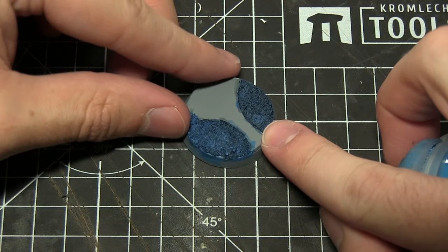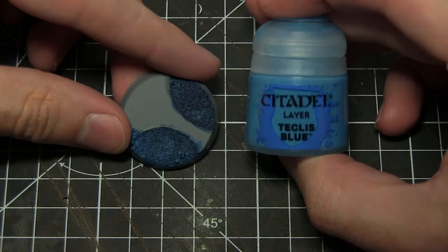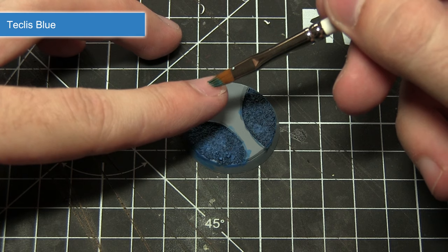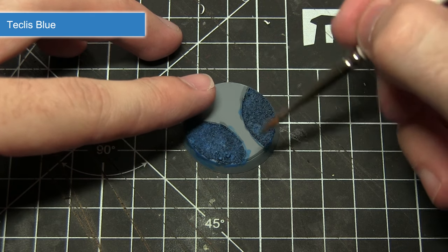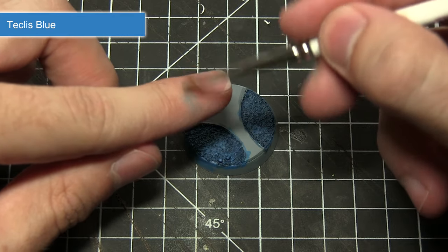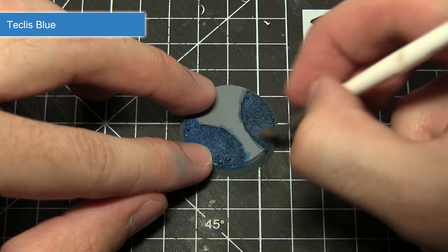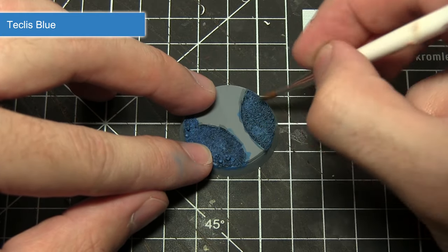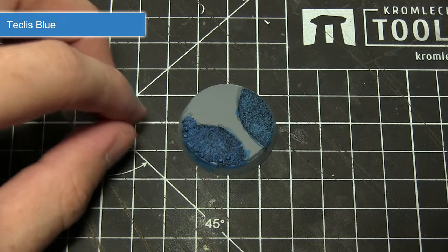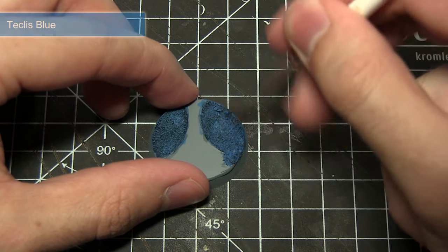Once the wash has dried, the next step is to dry brush over the sand using Teclis Blue. Dry brushing is essentially a way of getting paint onto the raised surfaces of an area. Load a small amount of paint onto the brush, then remove most of it onto a piece of paper so there's barely any left. Drag this across the surface of the sand and you can see it picks out all of the raised sections. Do this on both sides, making sure all sections are picked out.